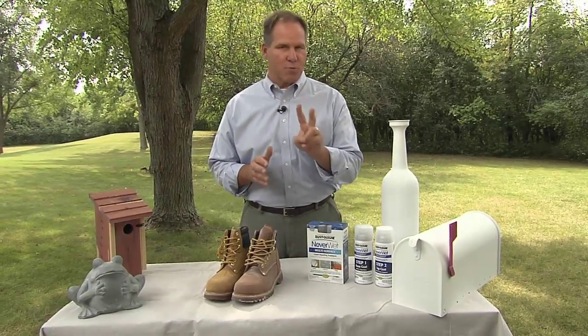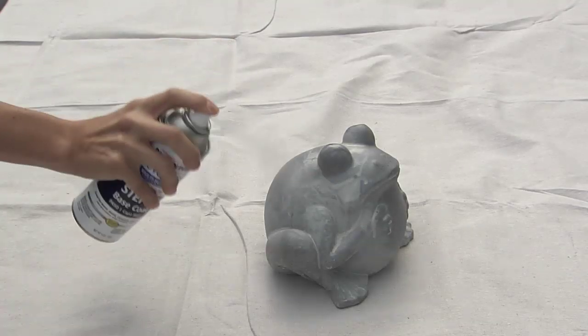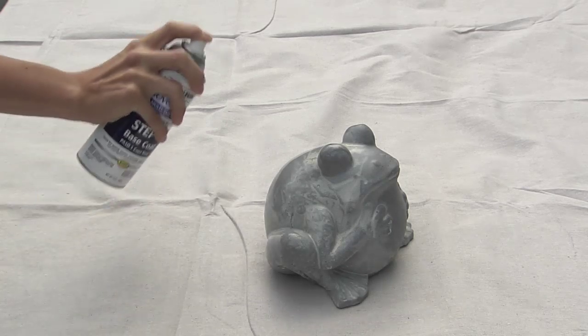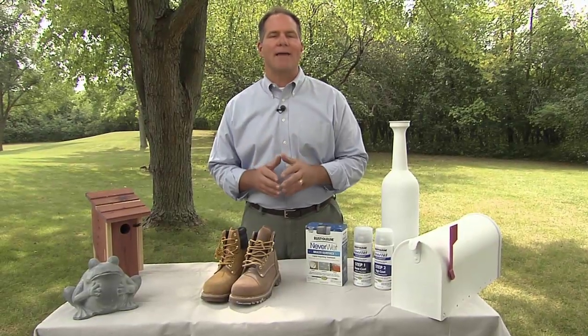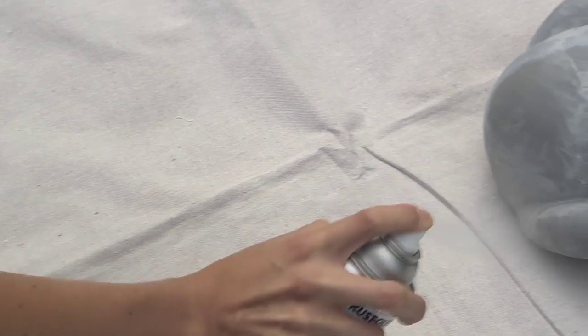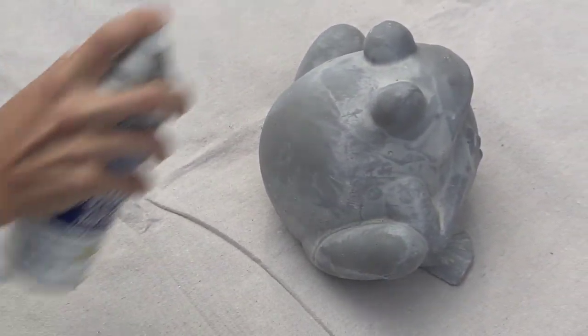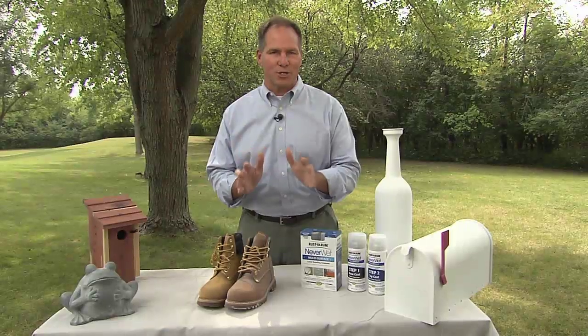Here's how the process works. It's a two-part system. You apply the base coat to a clean, dry surface and allow that to dry for 30 minutes. Then you apply the top coat, again covering the entire surface and again giving it 30 minutes. Then you're off to the races — water just won't stick.